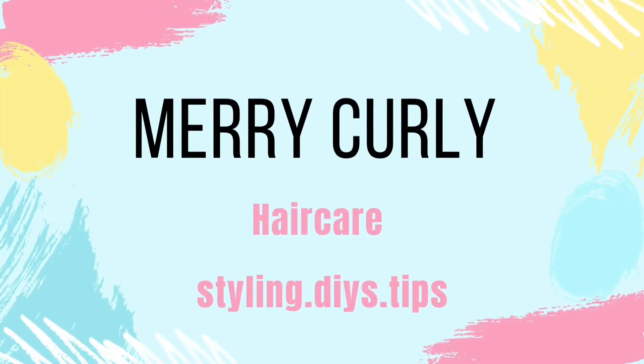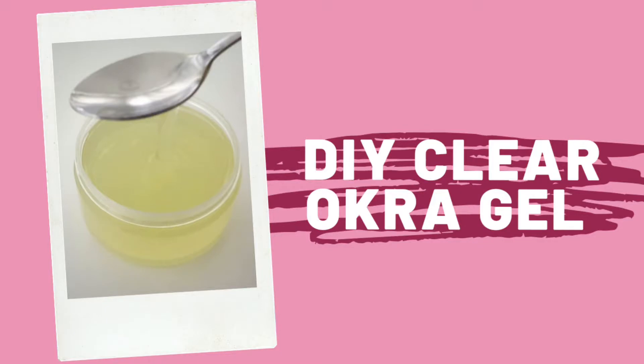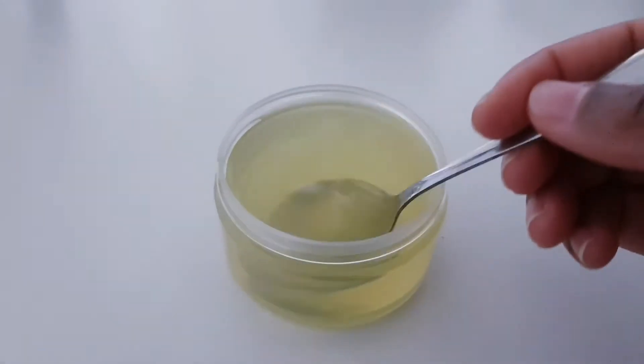Hi guys, welcome back to Merry Curly. Today we are going to show you how to make this clear aqua gel for your hair.